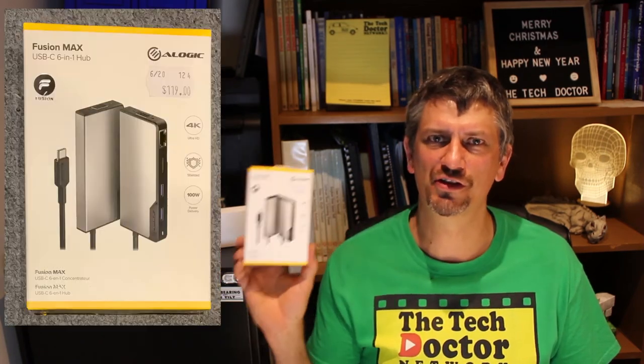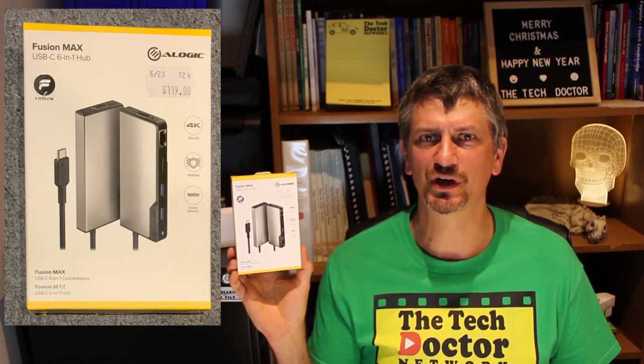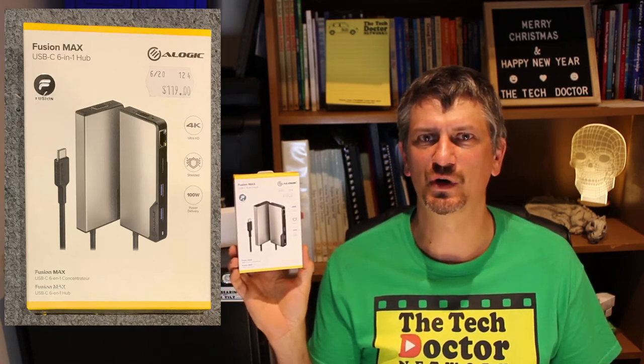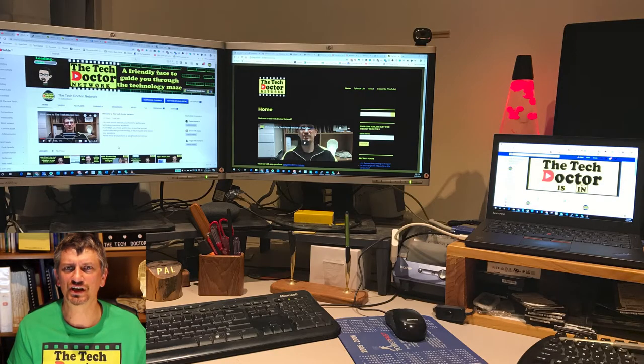Hey there, do-it-yourself technician. Today I want to talk to you about the A-Logic Fusion Max USB-C 6-in-1 Hub. I mentioned this last week because it's what I use to connect a third screen to my computer, but it's really handy if you've got a machine that only has USB-C ports.